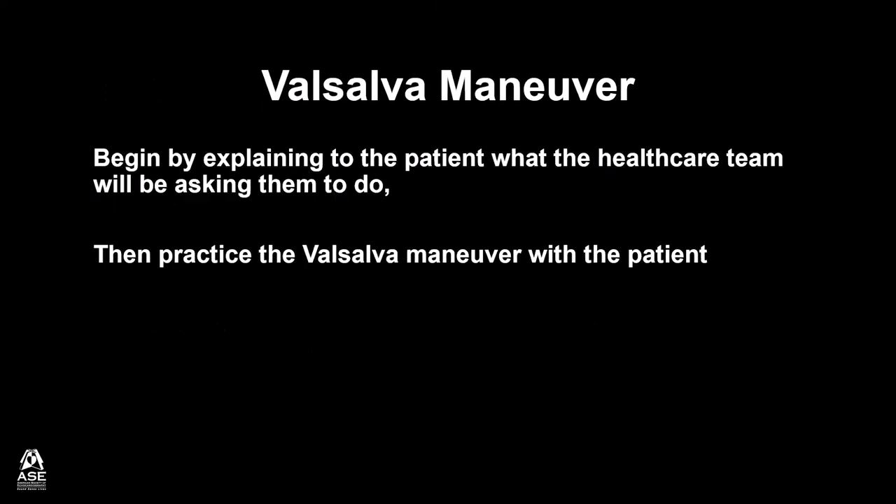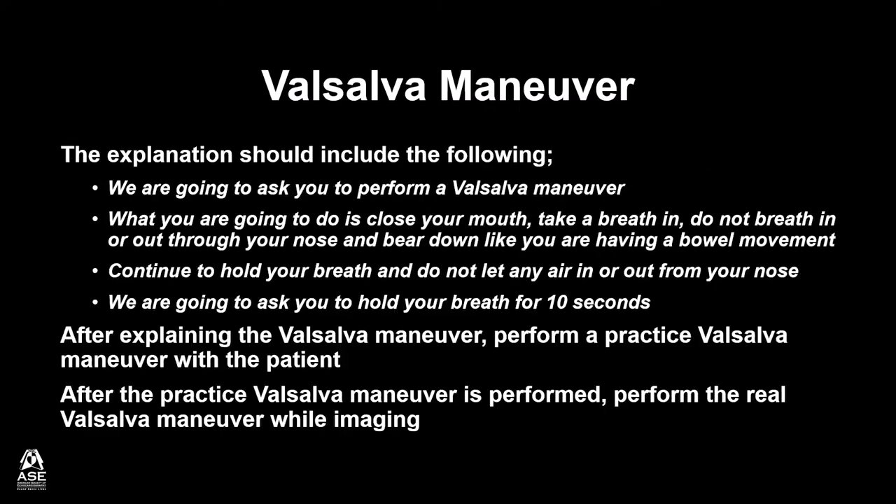To practice the Valsalva Maneuver with the patient, begin by explaining to the patient what the health care team will be asking them to do. Then practice the Valsalva Maneuver with the patient. The explanation should include the following.